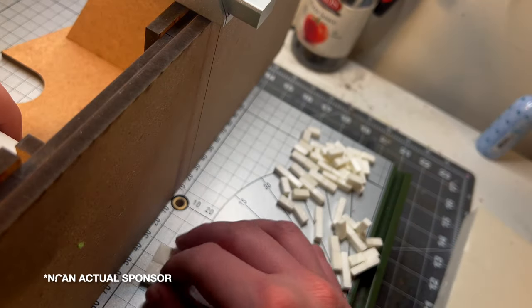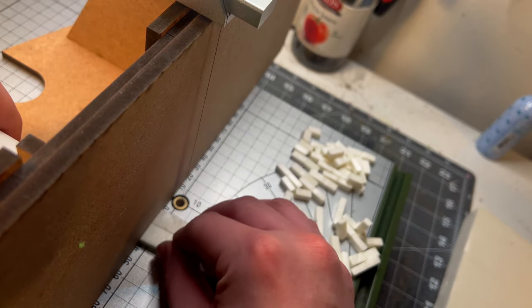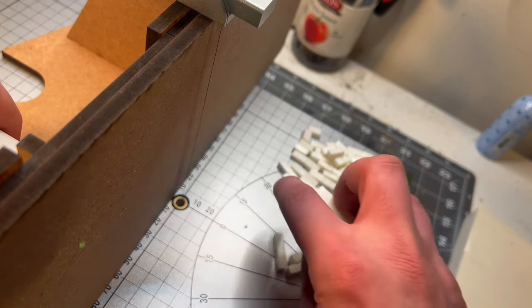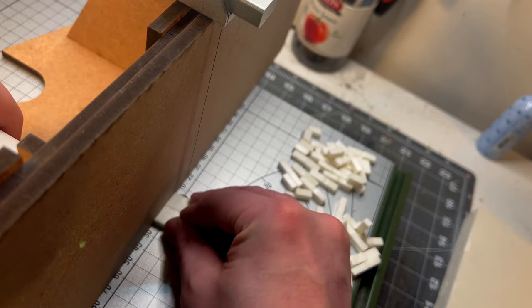This project brought to you by Styrodur — this is the mother's milk of XPS foam. Honestly, this foam was a Christmas gift from the Crazy Crafter himself, which was sent to him all the way from Belgium. So I really wanted to do the foam justice and incorporate it into a really cool project. And to do that, I made a ton of bricks.